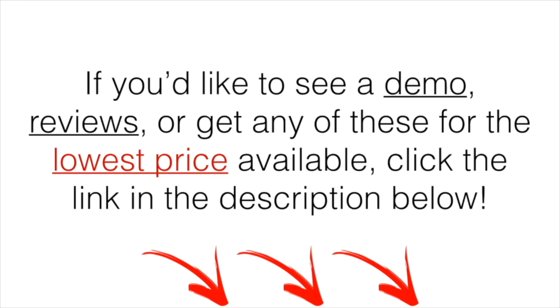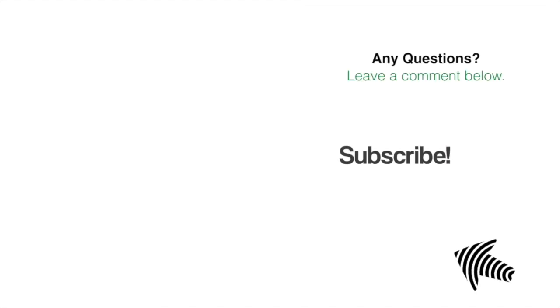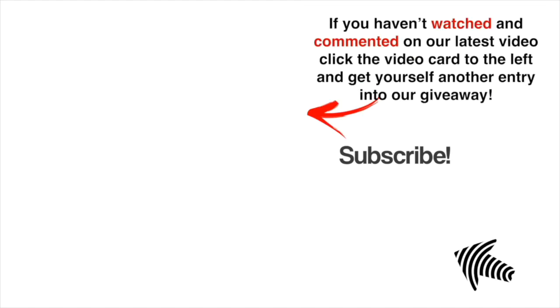If you would like to see a demo, more reviews, or get any of these for the lowest price available, click the link in the description down below. At the time I'm making this video, that was the cheapest place I could find. If you do have any questions, simply leave a comment down below and I'll get back to you as soon as I can. If you haven't already watched and commented on our latest video, click the video card to the left and get yourself another entry into our golf giveaway.